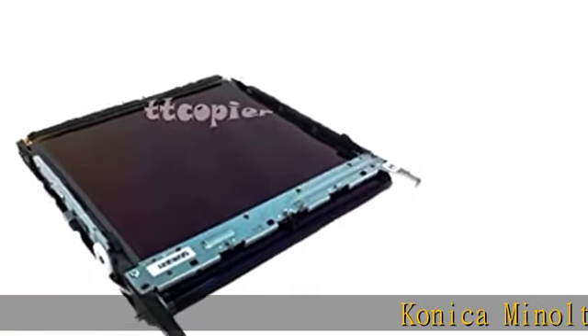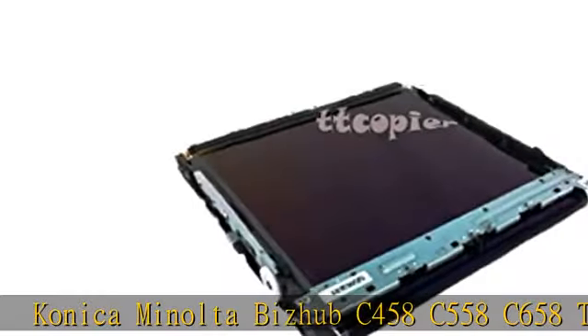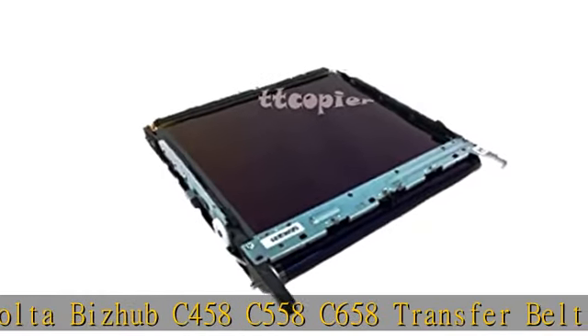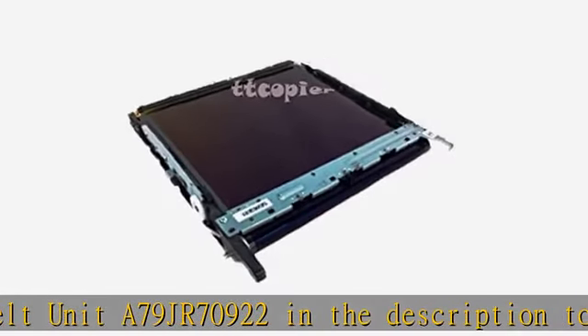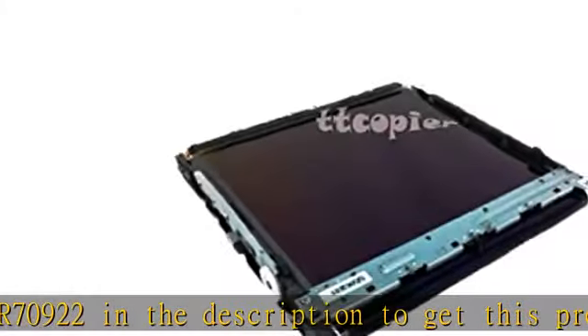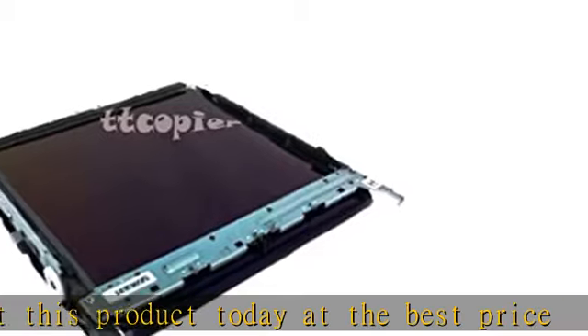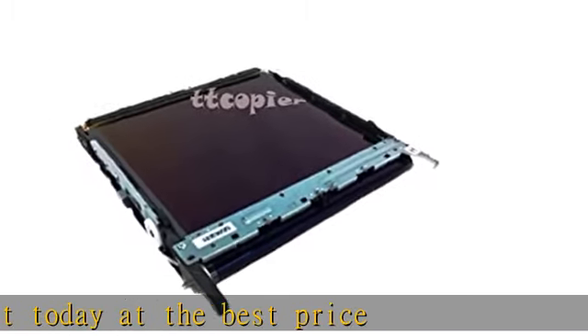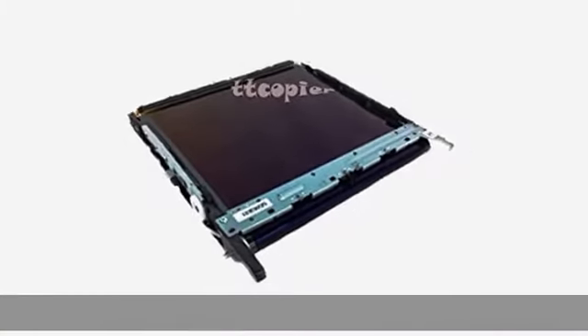Konica Minolta Bizhub C458, C558, C658 Transfer Belt Unit A79JR70922. Check the description to get this product today at the best price.